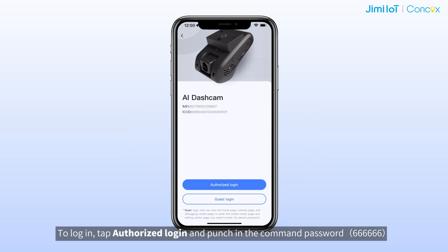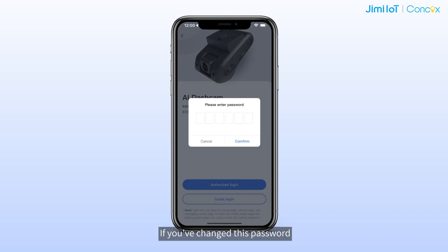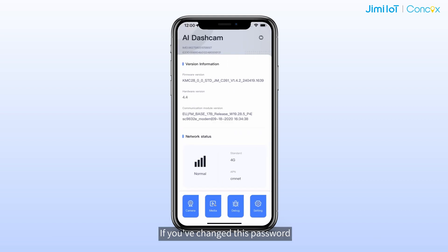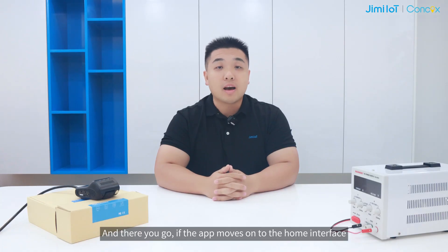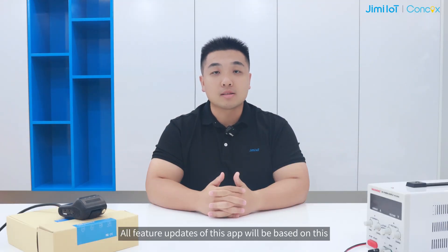To login, tap Authorize Login and enter the command password. If you have changed this password, just enter your new one. If the app moves on to the home interface, you have logged in successfully. Now you are all set to configure and test things out using this app. All feature updates of this app will be based on this.